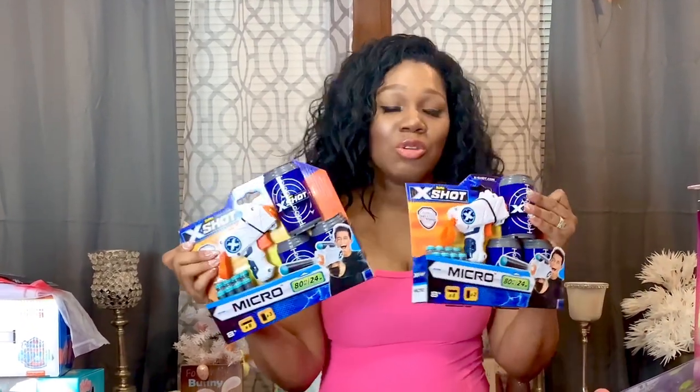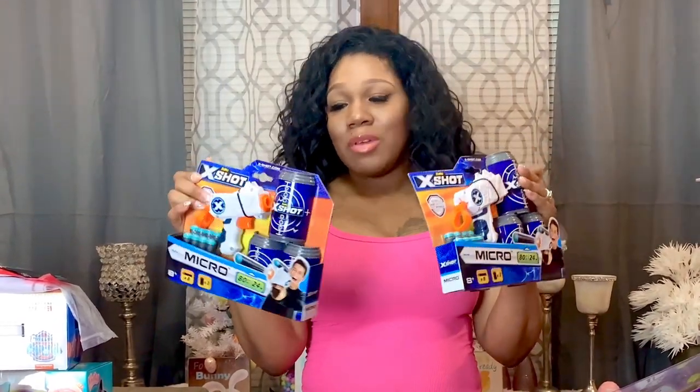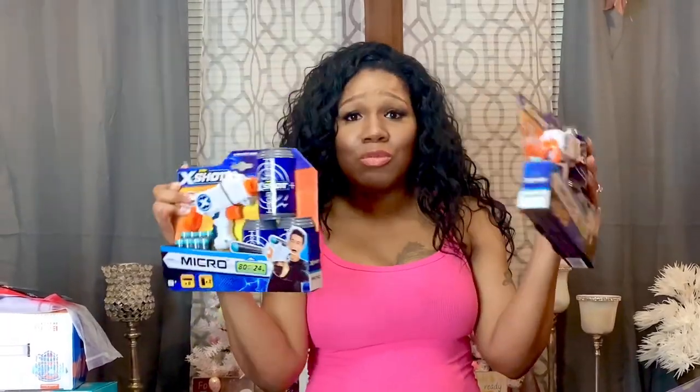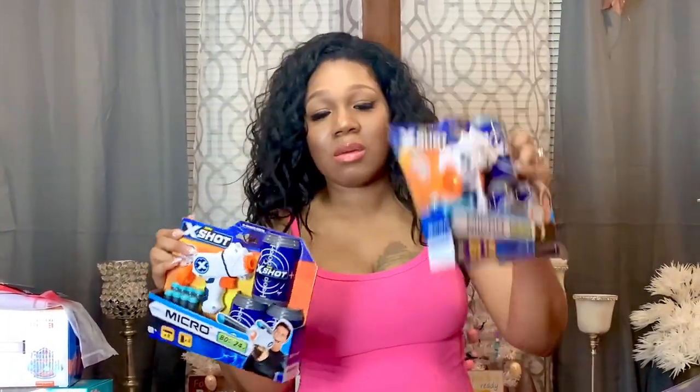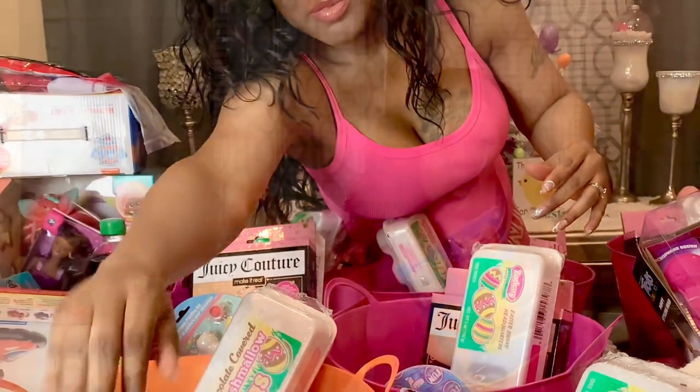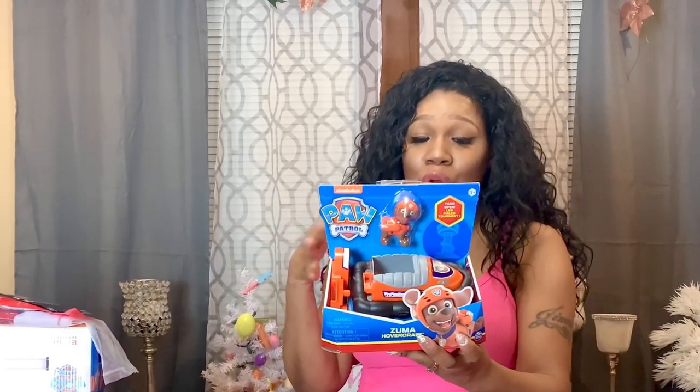The next thing I have is these Nerf-style guns — I thought these would be cute and fun for my oldest sons. They'll probably shoot at little targets or shoot at each other just for fun. This one is for James and this one is for Jimmy. The next thing I have is for my son Junior — it's a Paw Patrol hovercraft toy.